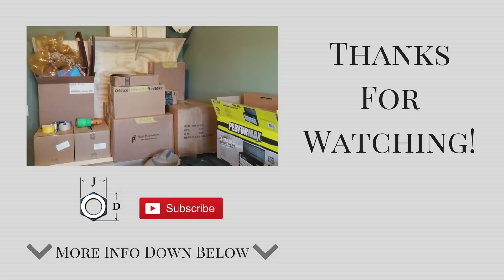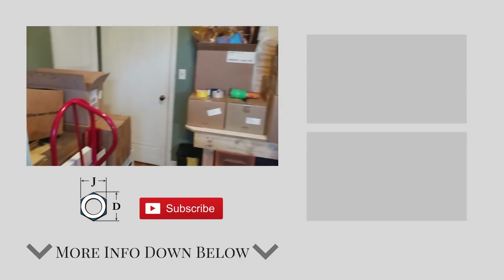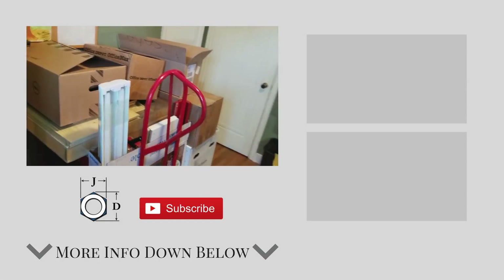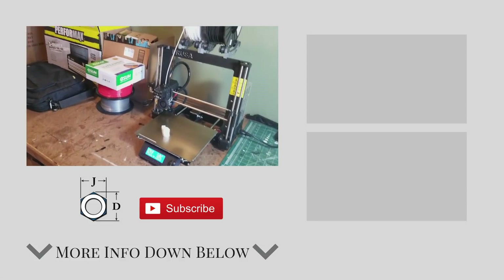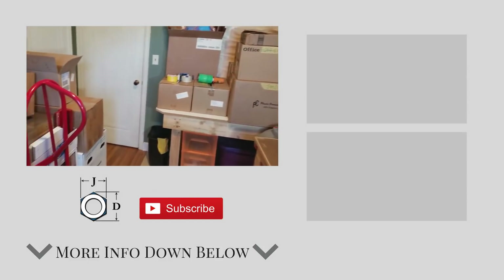Current state of the shop: the tool wall and the whole bench over there are all packed up. There's a table saw somewhere packed up in there, lots of boxes, the miter saw is gone. The only thing left to keep me busy is a 3D printer — so we're almost ready to move.